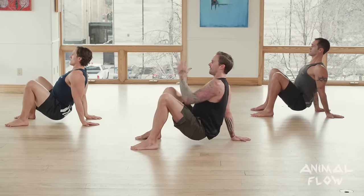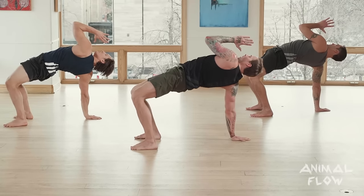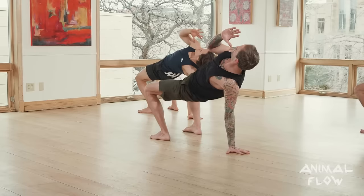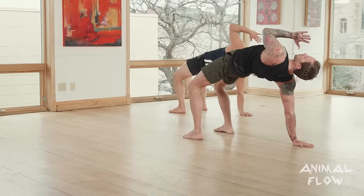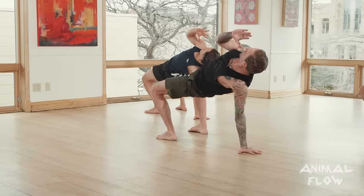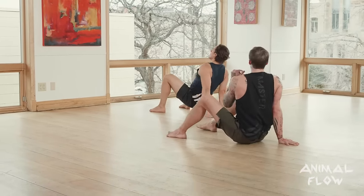Drop the right hand. Left arm crab reach — good. Two more each side: right arm crab reach, return to crab, left arm crab reach, return to crab, right arm crab reach, return to crab, left arm crab reach, return to crab. Great job guys, relax. I mentioned that three-point bridge — the only way you'll probably be able to tell if you've hit it is if you take a quick video of yourself, because in order to go into the actual reach, we have to see a complete opening of the hip.